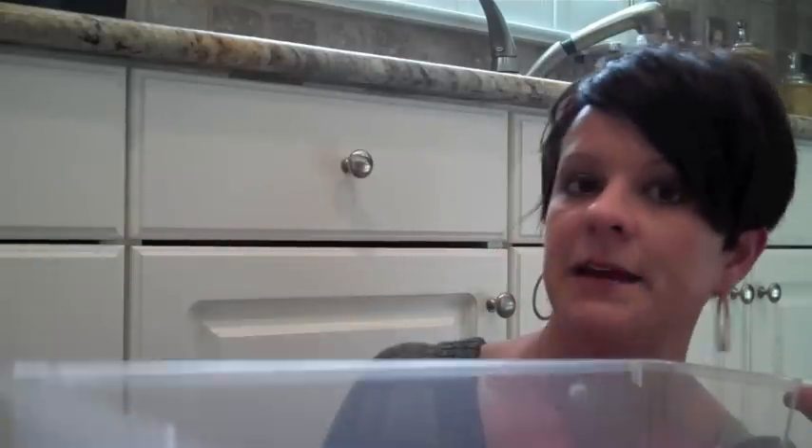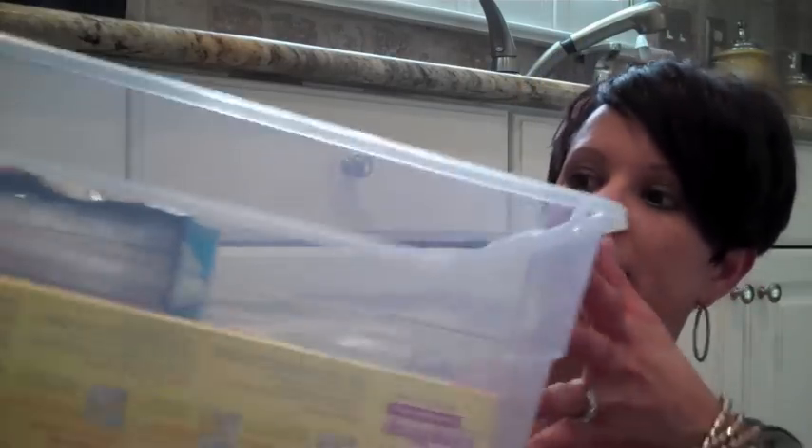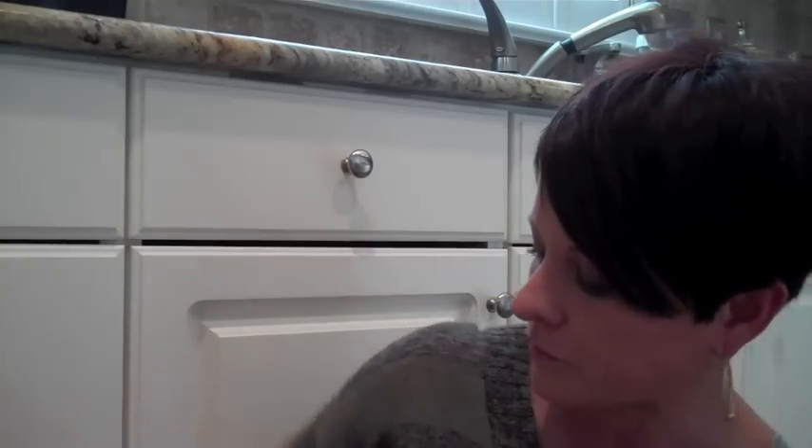If you don't have a drawer in your kitchen to put this stuff, it also works great inside a plastic bin that can live on a shelf, maybe in a pantry or a cupboard. That works really great as well, but I like to keep mine in a drawer — it just makes sense to me. So let me show you how I do it.